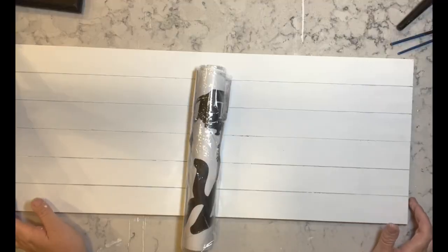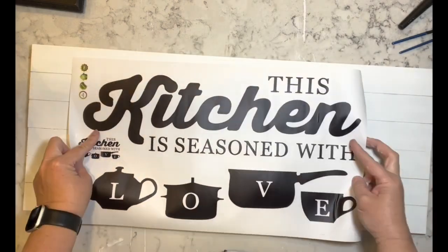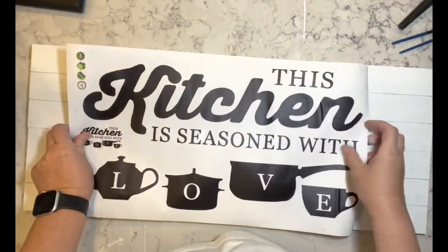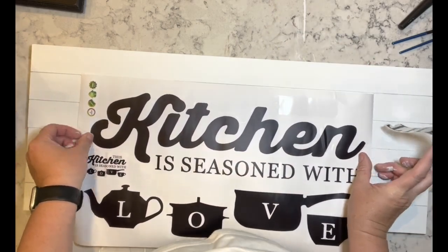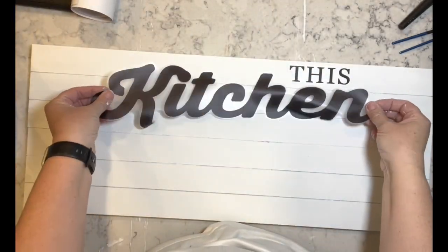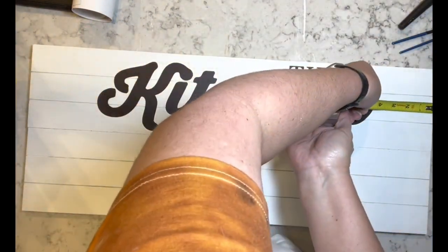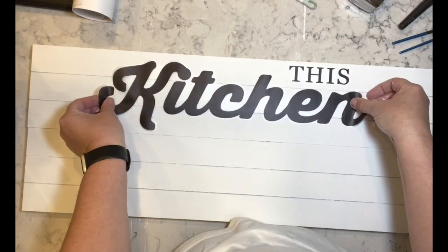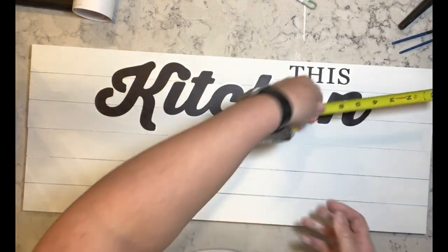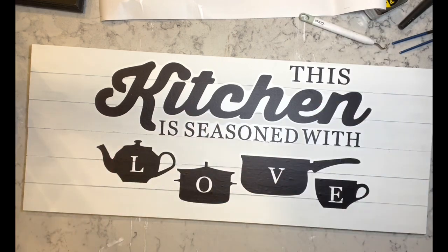Now I have this sticker from Temu — I know this is a rub-on transfer video, just bear with me, the transfers are coming. I'm taking this wall decal and using it on the sign, which I love. The good thing with stickers as opposed to rub-on transfers is that you can move them. I'm adding all of these pieces.